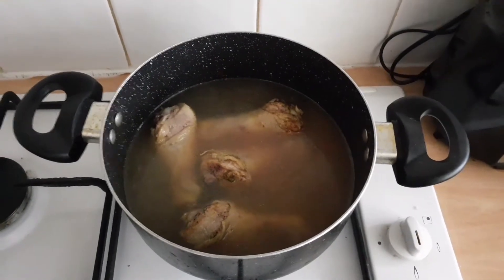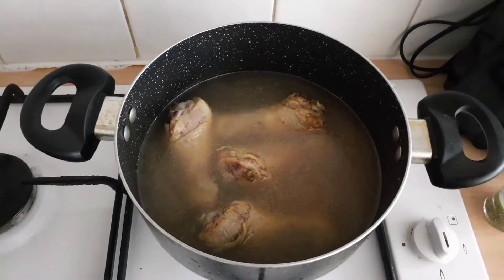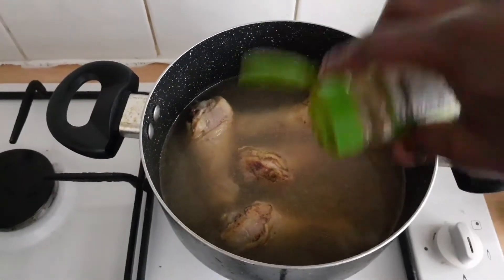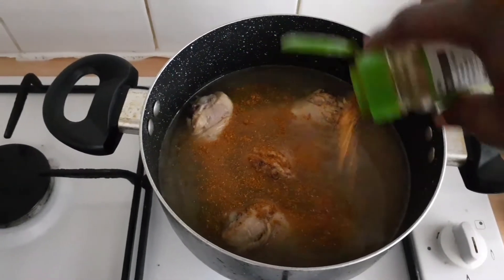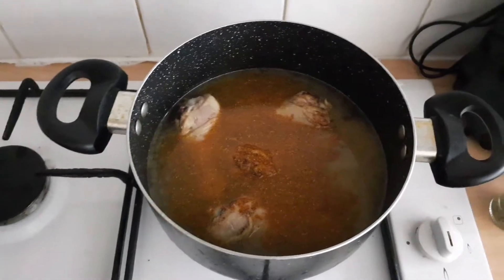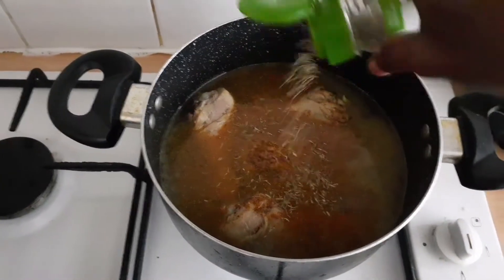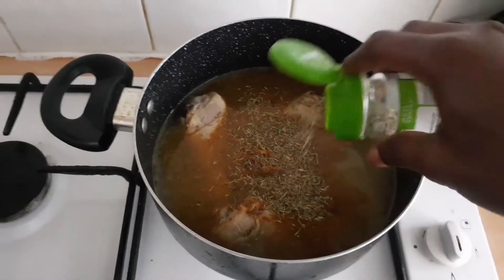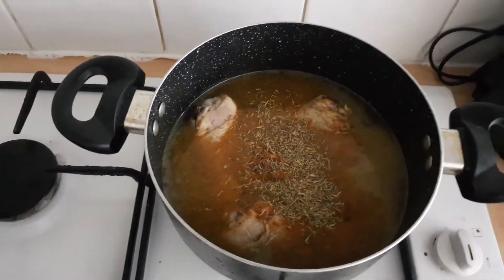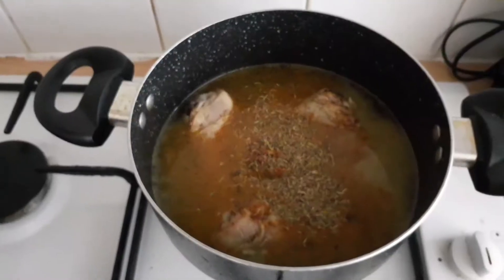I'll go ahead and add some carrots, basically following what Flo Chinyere already did in her recipe. I'm adding some curry right now — you can add more or less depending on you. If you really want that bright yellow color you can add more curry. I'm also adding some thyme, just stirring around and letting it boil for about five to ten minutes.